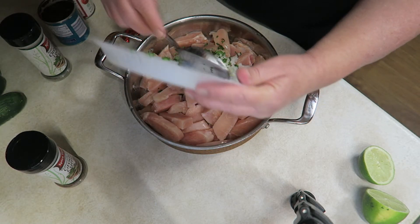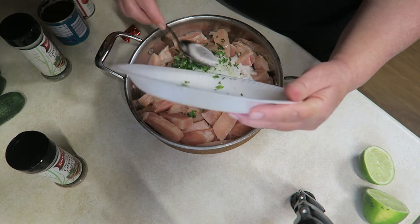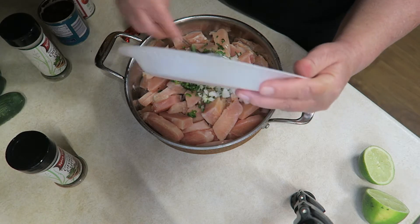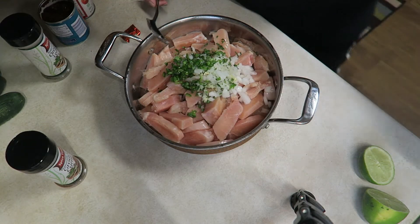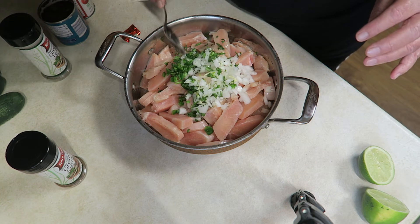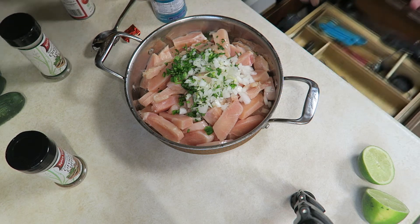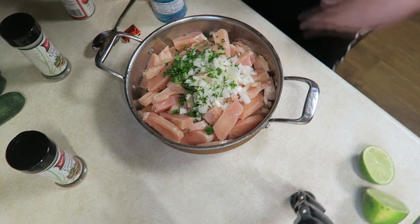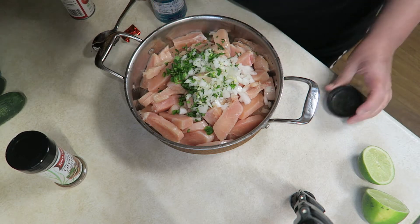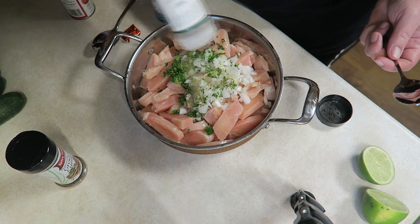Now, if you want to make this in your slow cooker, you can definitely do that. You can make it in the oven. I've done the chipotle chicken and the beef in the oven many, many times, and it is a big winner. I'm going to add some oregano. I really wanted more oregano than I have here, but I've got to use what I have on hand.